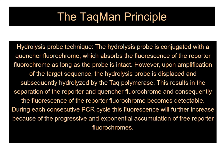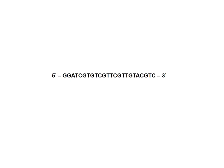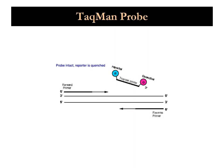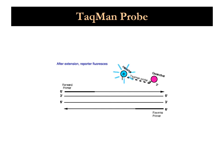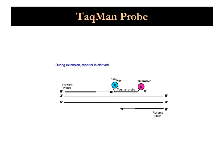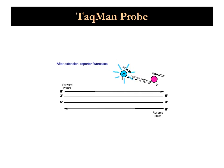A TaqMan probe is based on the release of a fluorophore in conjunction with a black hole quencher. The fluorophore is bound to the 5' end of the DNA molecule and the black hole quencher is bound to the 3' end of the DNA molecule. Upon binding to the target, these two are separated, which results in the generation of fluorescence. The fluorescence signal is directly proportional to the number of molecules which bind to the analyte.